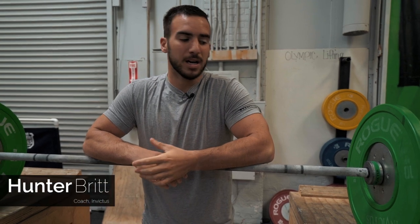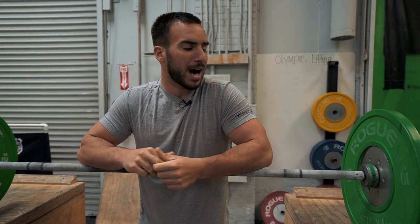Hey guys, Hunter Britt with CrossFit Indictus. Mobility tip of the day — I would call it more of just a close grip overhead squat, which is what we're going to do. I like to do it before jerks, snatches, or overhead squats.